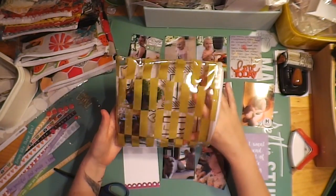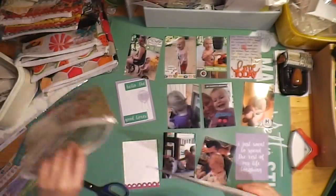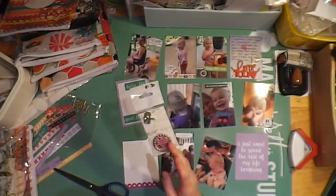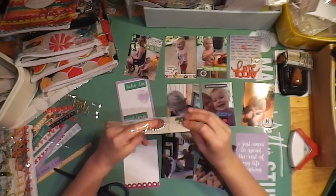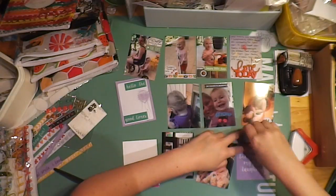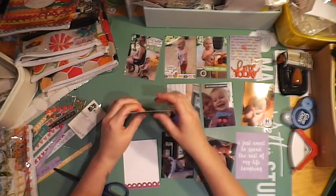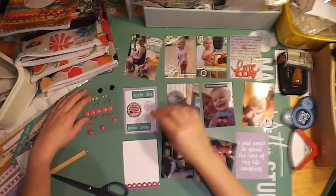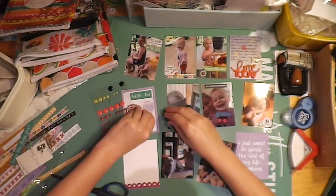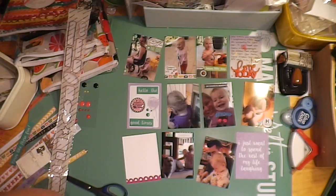I will put a My Two Angels embellishment there. I'm looking through everything trying to find what I want — these are my My Two Angels embellishments. So I'm just going to put that down next to the balloons. And I think I'll be using some bling — this bling is from a previous Freckled Farm kit, so I'm just trying to use that up.